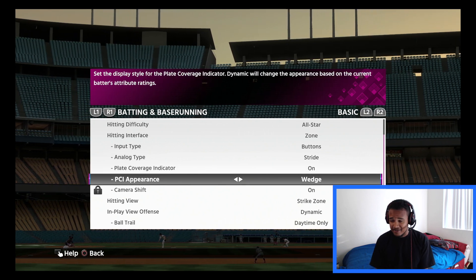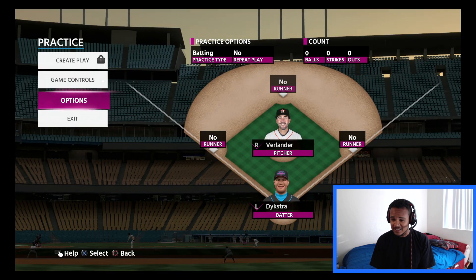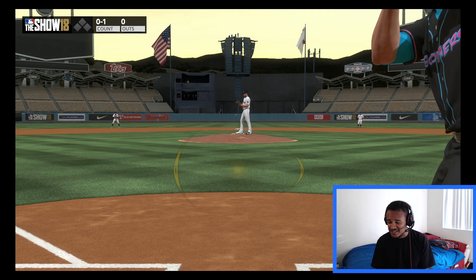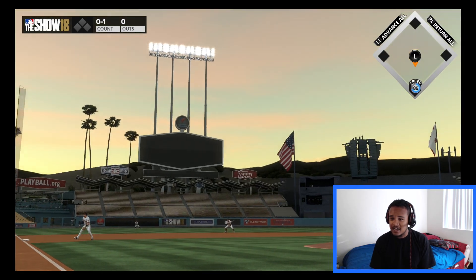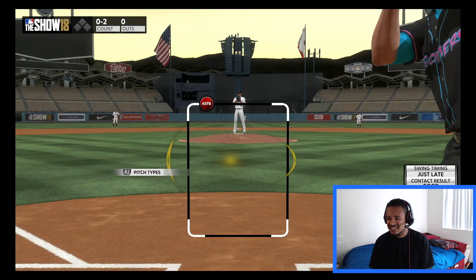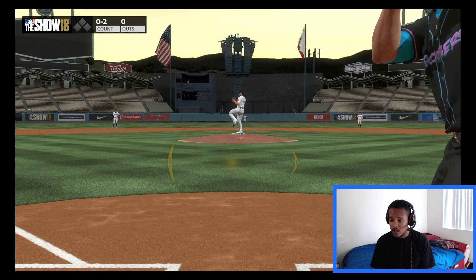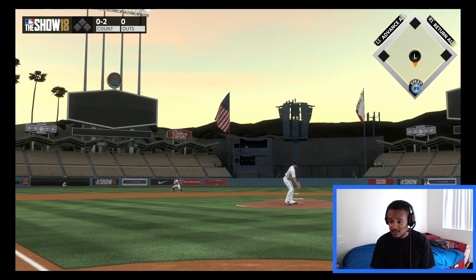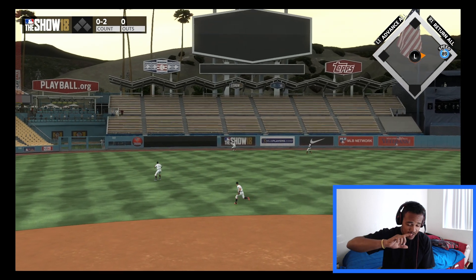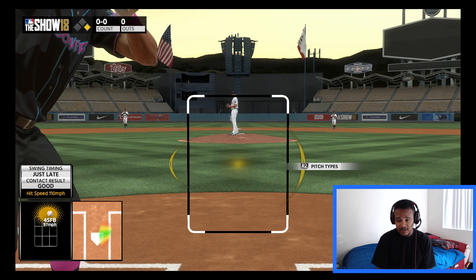Now when I did have it on, I believe it was on Wedge. I'm going to show you guys better than I can tell you. Wedge is kind of like — I don't know the exact shape — it's a small region on the inside, a fatter region on the outside, and a small circle in the middle. This is good to pinpoint the ball. If you want to follow the ball from the pitcher's hand directly to the strike zone and have a little tiny marker on it, then Wedge is the way to go.